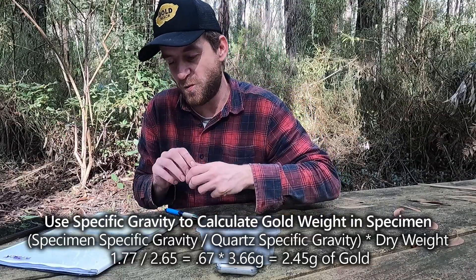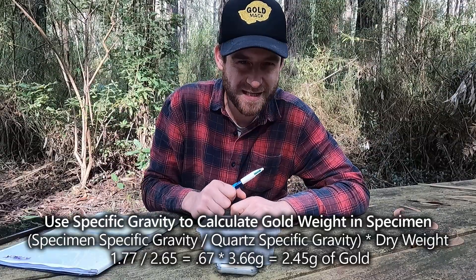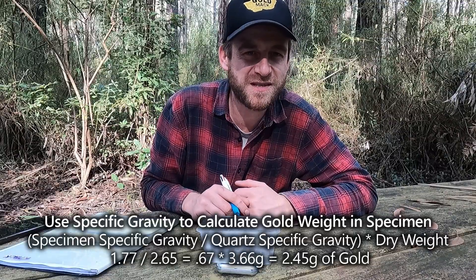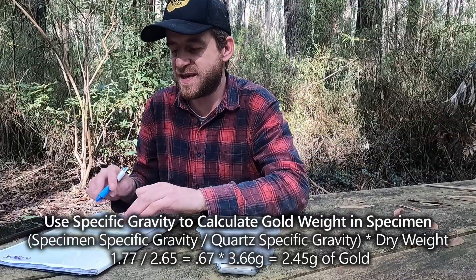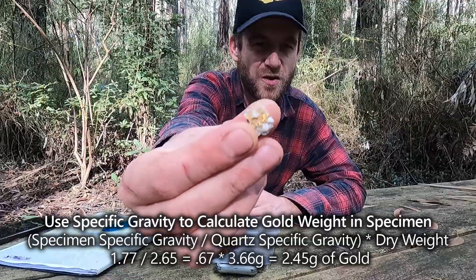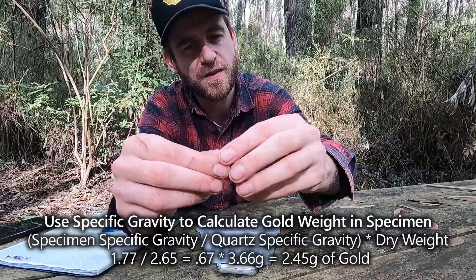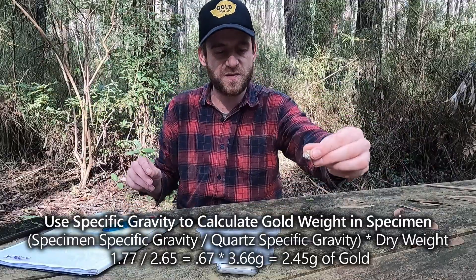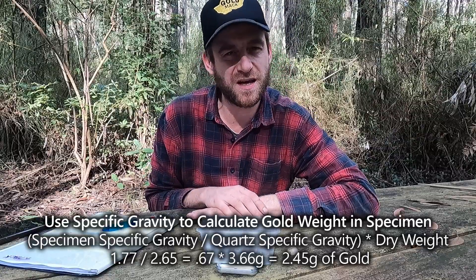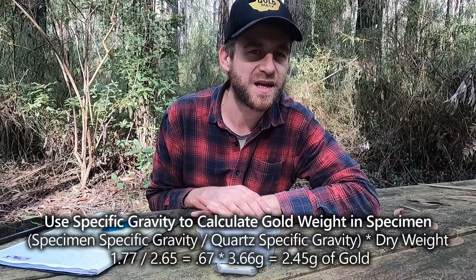Working that out gives us 0.67. Times that by 100 and that gives us our percentage — so this specimen has 67% gold in it. That seems about right; there's always going to be a slight variation. So if it's saying 67%, I'd be comfortable saying 60 to 70% of this specimen is gold.